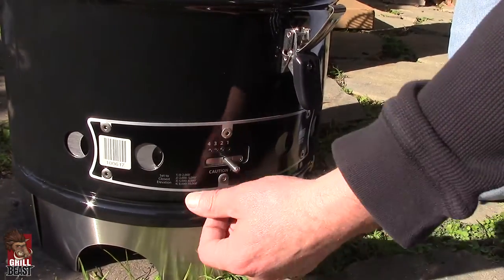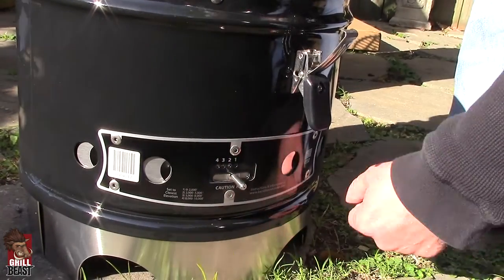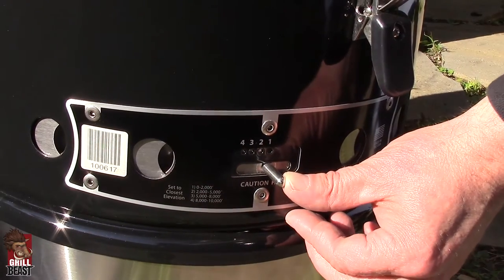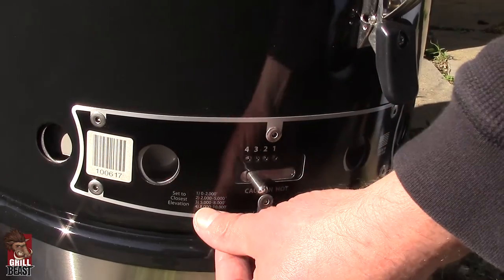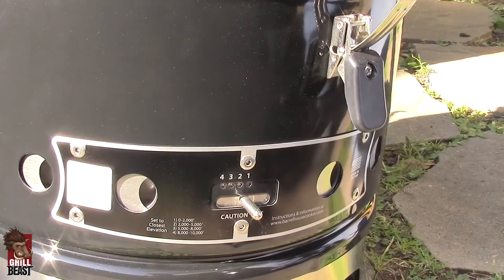You also have your stainless steel adjustable vent. All you do here is set it to the number corresponding to your elevation. In New Orleans we're at sea level, so we're at number one. At number one you're cooking at about 250 to 275 degrees. If you need a little hotter, just raise it to a different number. The corresponding number gets you to what you would normally cook at.